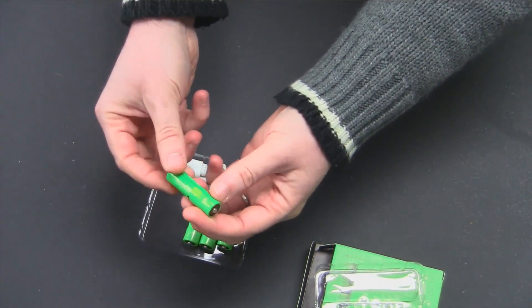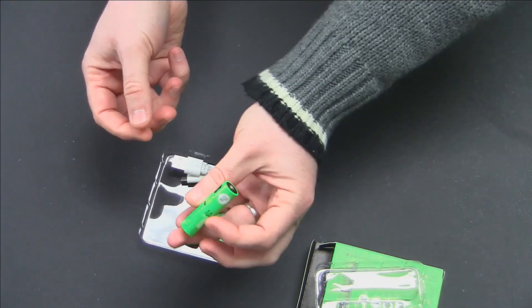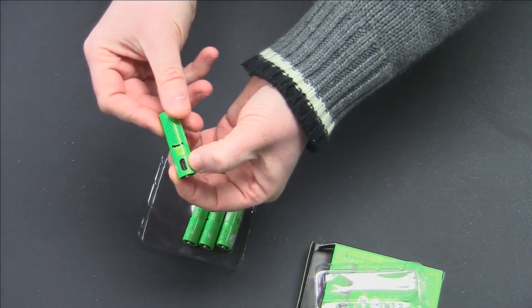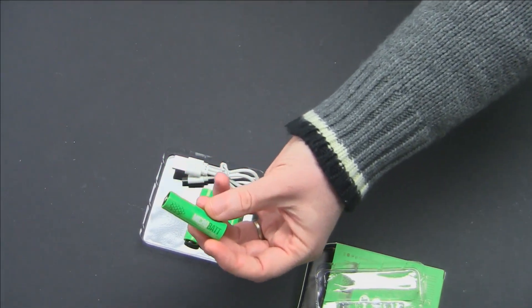These are standard nickel metal hydride AA batteries - 1000 milliamp hours - and the triple-A's are 450 milliamp hours. As you can see, there is in fact a USB micro port on each battery. They can still be charged in a standard charger - if you already have a nickel metal hydride charger, you can plug these in and it will charge them just like a normal rechargeable battery.